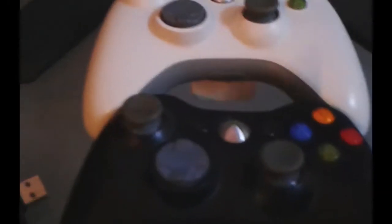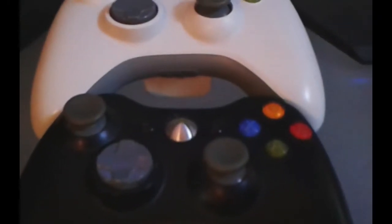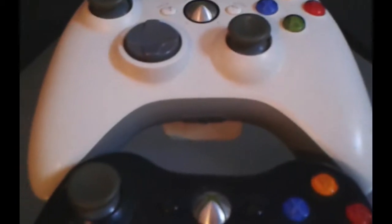We also have two Xbox 360 controllers, for when we play with multiple people. One with a battery pack, one with a charger, plus the wireless receiver — very practical for avoiding cables, because there are already enough of them.